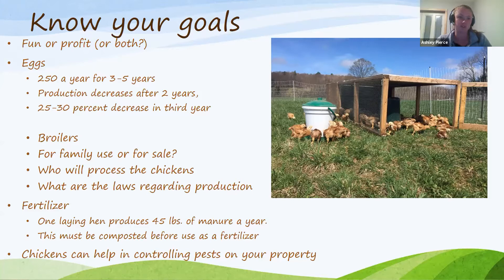If you're interested in layers, egg production can be around 250 eggs a year for three to five years — though this varies by breed and may require things like coop lighting to achieve the higher end. Production will decrease pretty rapidly after two to three years; a lot of commercial farmers remove birds at that point. You might see a 25 to 30 percent reduction in egg production after the third year.